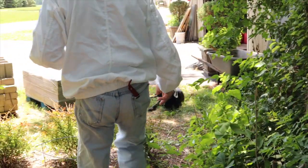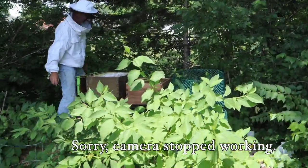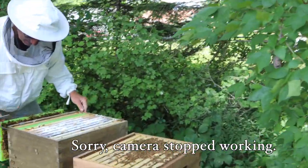Now I'm going to go over to the plate. Boy, they didn't like that at all. The mite test? No, they did not. I got a gap issue here but I don't think I'm going to worry too much about it — just trying to get my frames lined up.